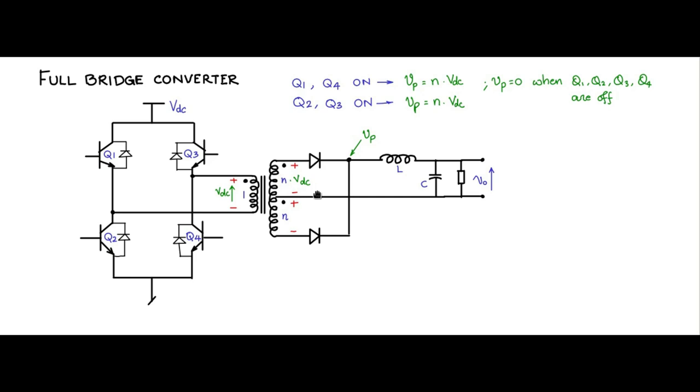The current goes into the dot end of the bottom winding and into the non-dot end of the top winding, so the MMFs generated are opposing and cancel each other in the core. The flux does not change, dΦ/dt is zero, the induced voltage across all windings is zero, and Vp is zero. Therefore, V_out equals n times Vdc times 2D, which can be rewritten as 2nVdc·D — the input-output relationship for the full bridge converter.